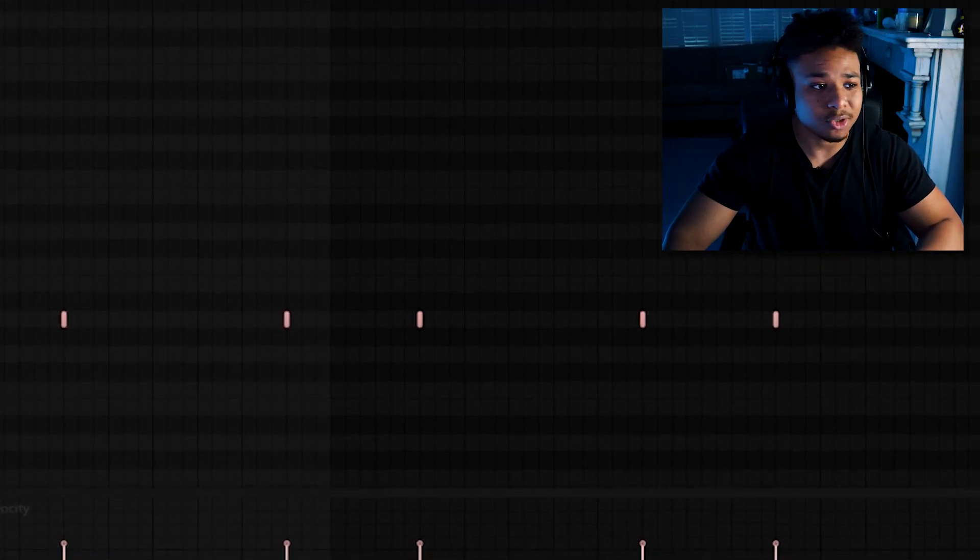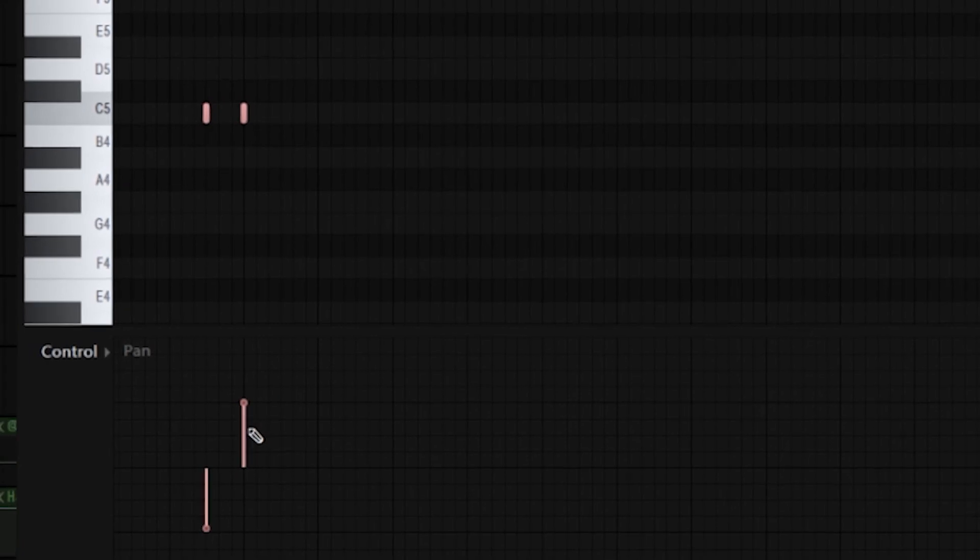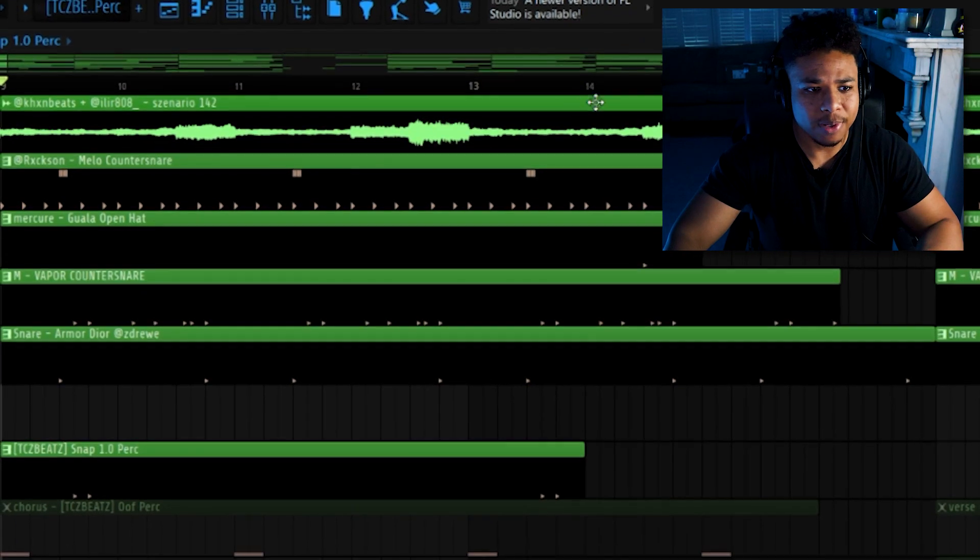Next I threw in just a classic drill snare pattern — pretty self-explanatory. Then I threw in this snaps arm, manually made it pan from left to right, and then threw in this little open hat too.